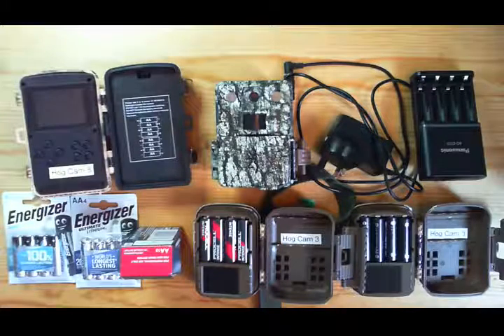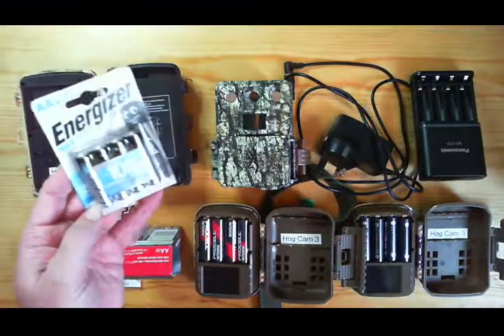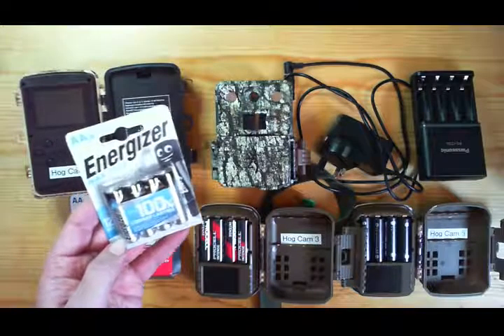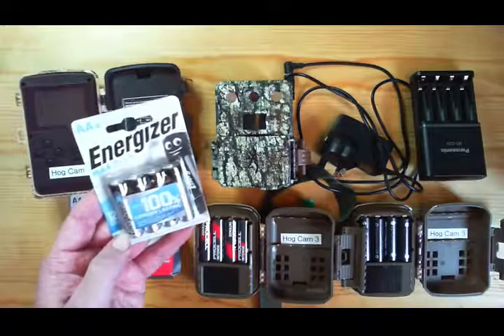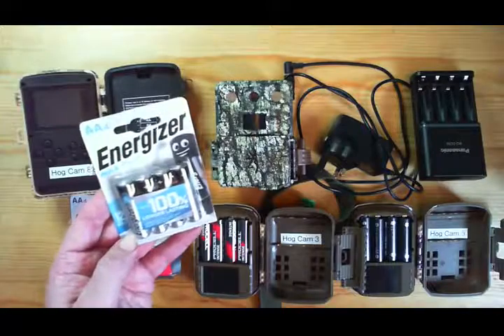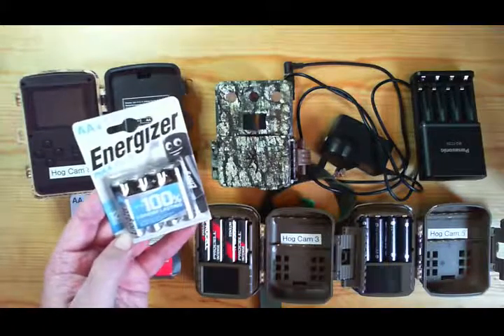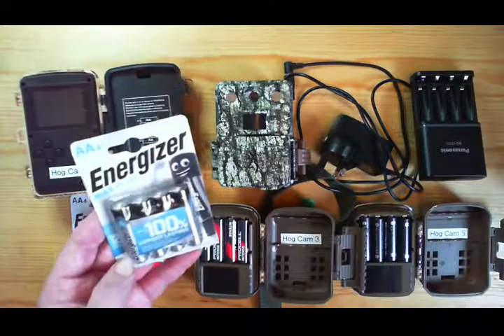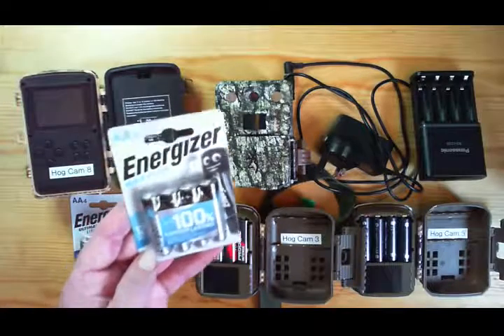I'm going to talk about the disposable batteries first. There are a number of straightforward alkaline brands — these are Energizer Max Plus. These are a bit underpowered for a wildlife camera. Occasionally you can find a bargain, perhaps a supermarket doing a two-for-one or similar offer which makes them just about worth using. But they fade very quickly, so you get no warning of the power disappearing and they don't last very long.